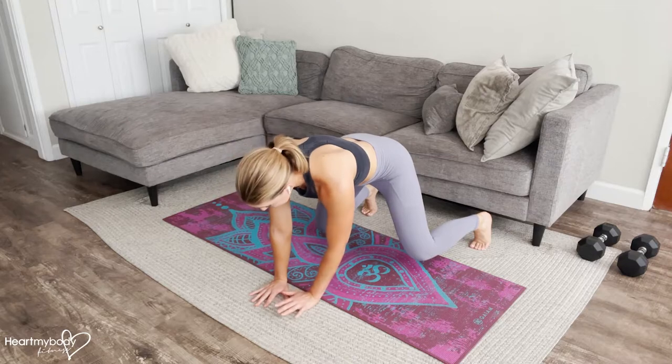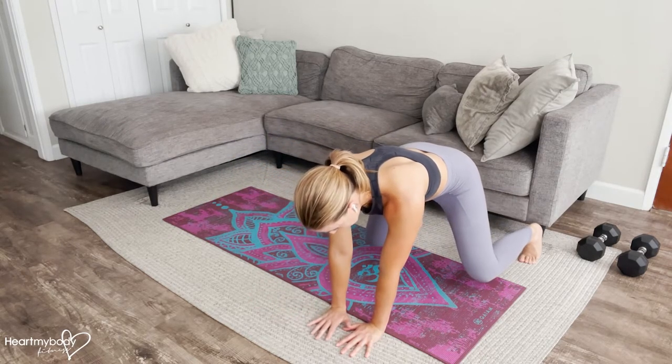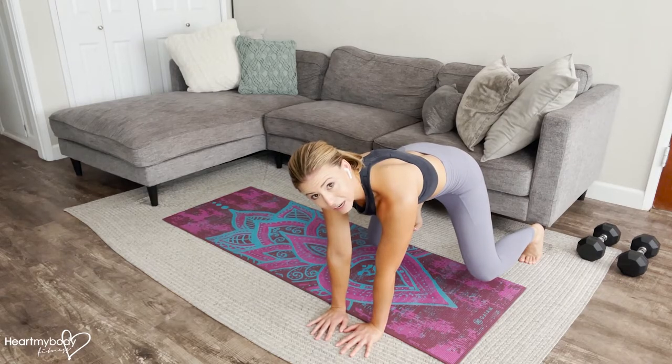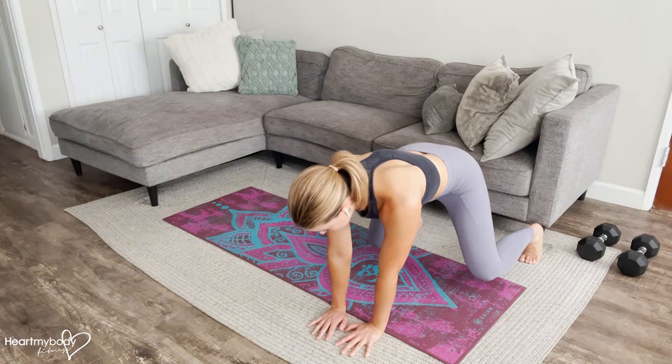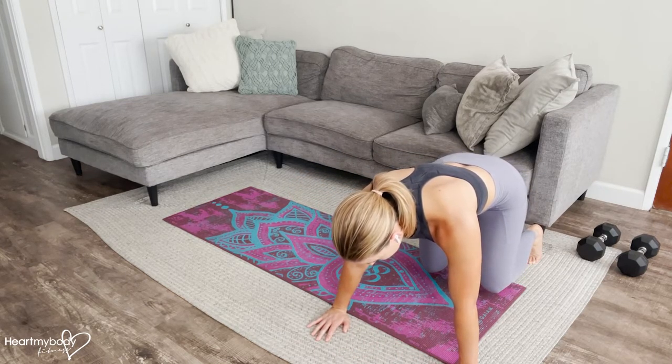Now we'll do lead hand and trailing leg. Notice that when I've stepped my foot out, my hands are close together even though legs are far apart, and then vice versa — when I step my hand out, my knees and feet are close together.